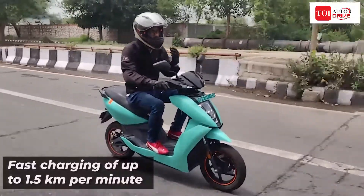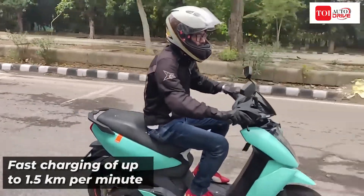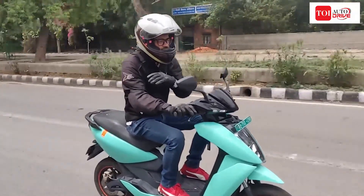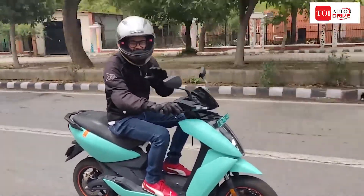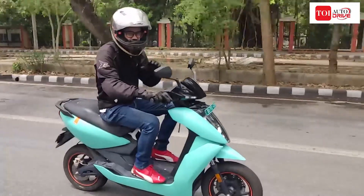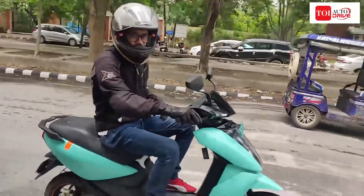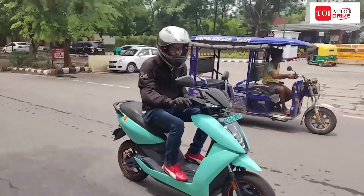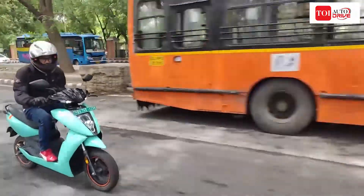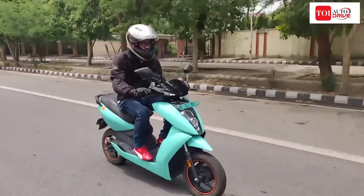Coming to charging time — on your standard home socket, we have been able to charge the scooter fully in about 6 hours from almost zero. If you are charging from about 30-40%, you will be able to get up to 80-90% pretty quickly in about 3 to 4 hours. The Ather gives you quick charging time — you can charge it overnight, sometime through the day, or when you are at your office. It does not come with swappable batteries; this is a fixed battery module — you cannot take the battery out of the scooter and charge it elsewhere. It's a big, fixed battery and in terms of charging it works decently. The charging time is good. The range is good.